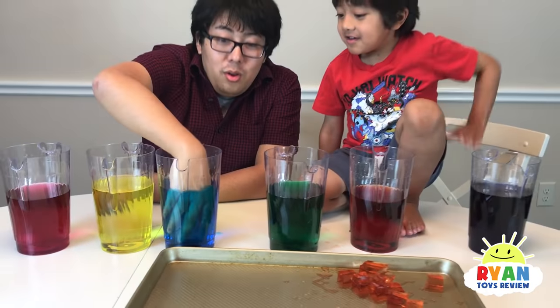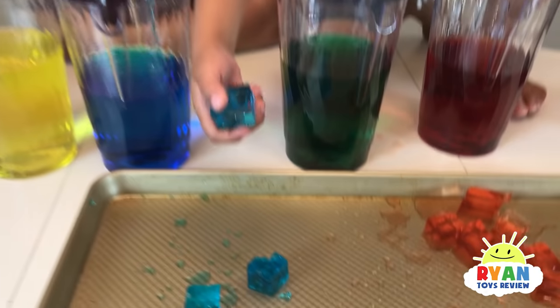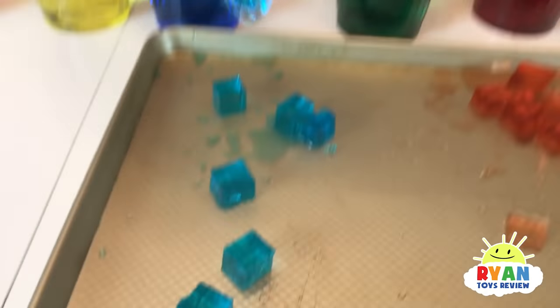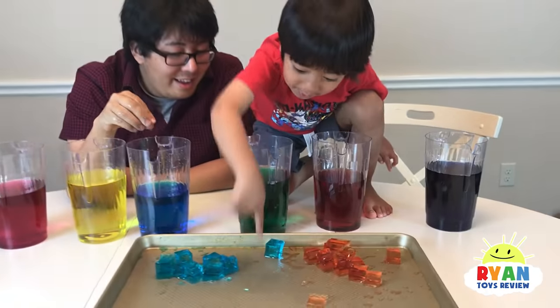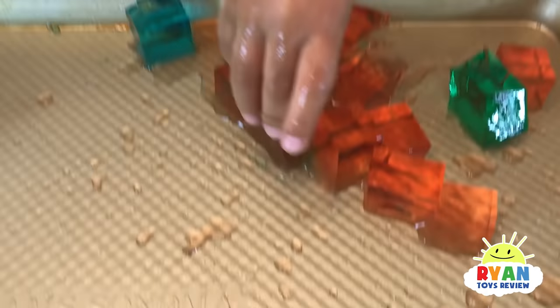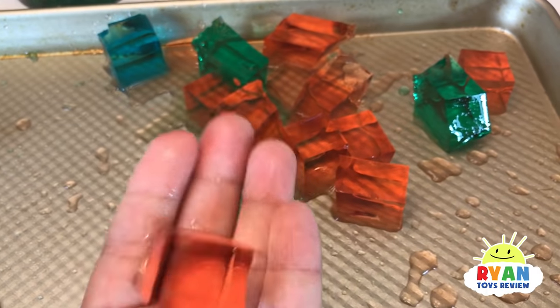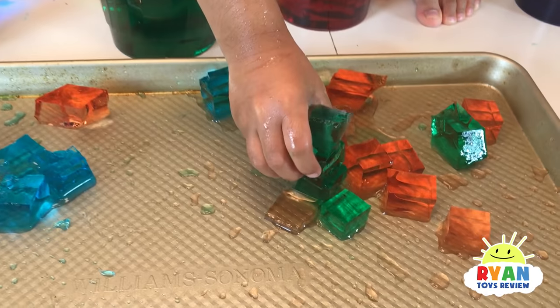Ryan's going to take out the green ice cubes. Look at that — it's like jello! It does look like jello. It looks like you could eat it, but don't eat it. This is not real jello food — do not eat the ice cubes! They're mixed and stuck to each other.